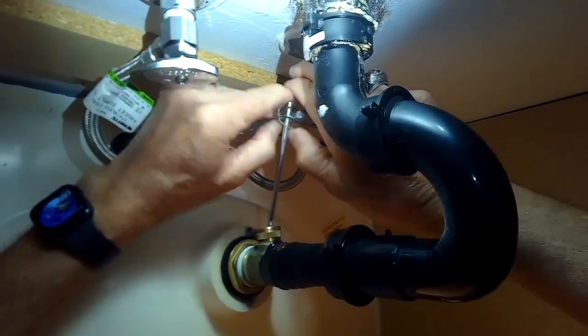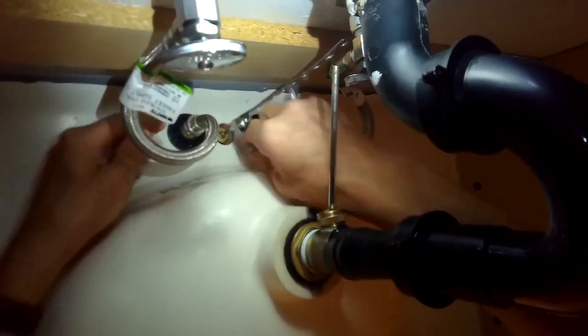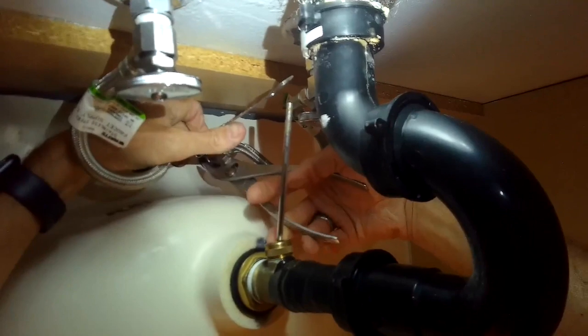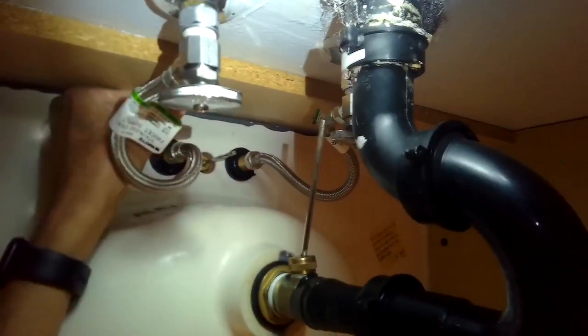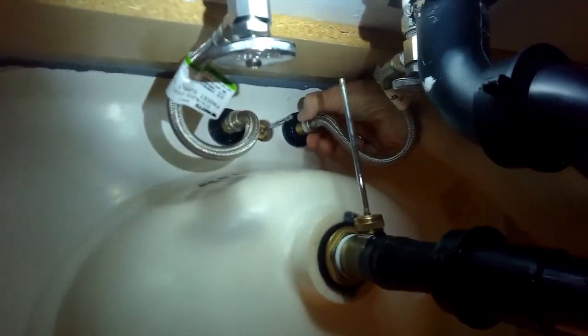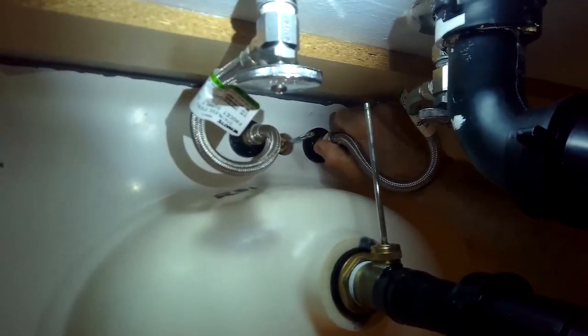I'm going to pull this little spring clip off of this part of the stopper and turn this nut. I'm going to use a pair of pliers to help me get this connector off — just go lefty loosey and pull this off, and then I can take the little stopper out at the top. Then using my pliers to remove the water lines. You may want to have a bucket underneath or a towel because some water will come out — not a whole lot, probably about a quarter of a cup.